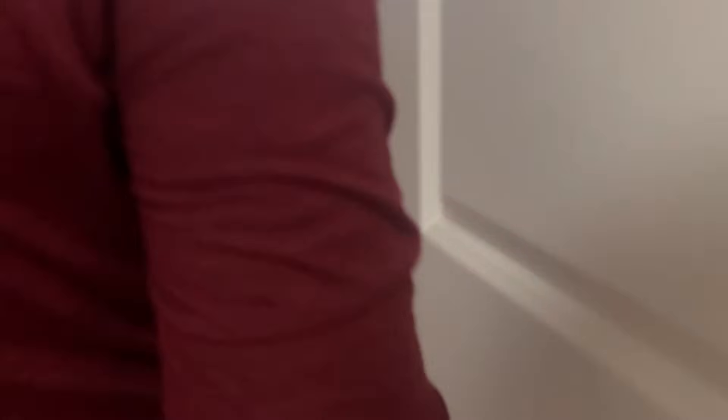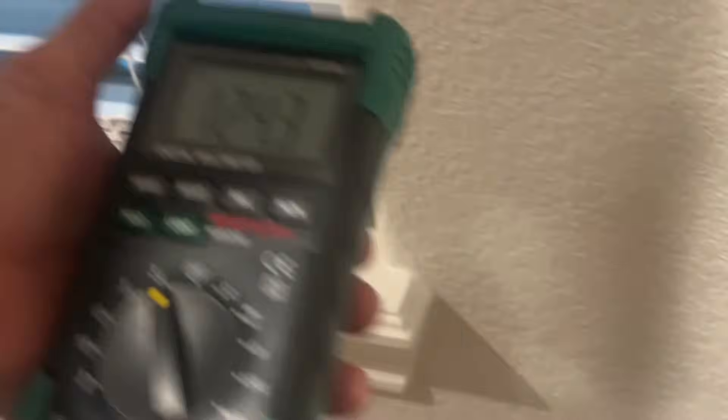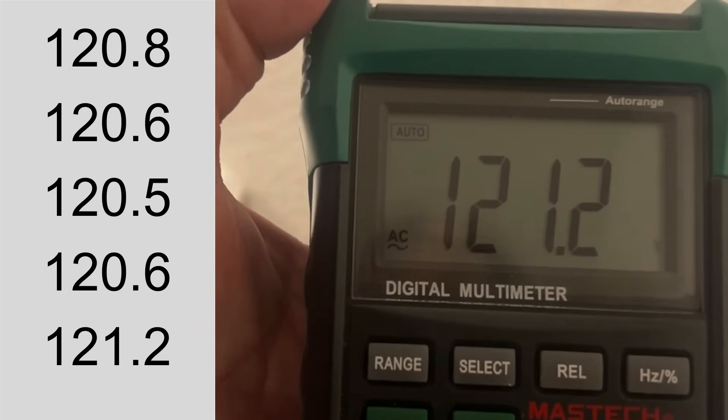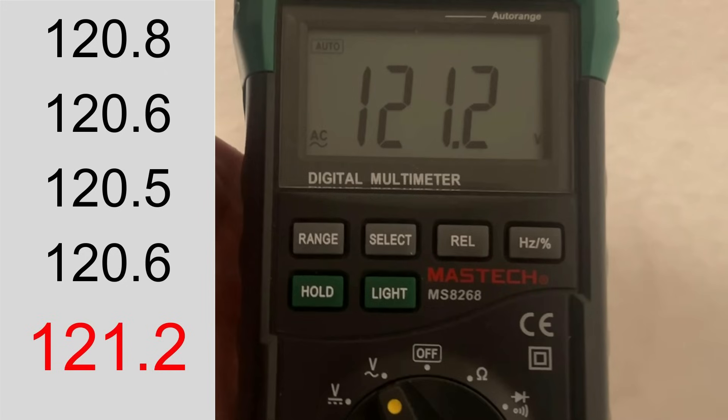So we need to go the other direction. The only other receptacle is here in the living room — let's try it. 121.2. This one is the highest voltage. It is definitely the first receptacle in the chain. We know there are only five receptacles and this one has the highest voltage.